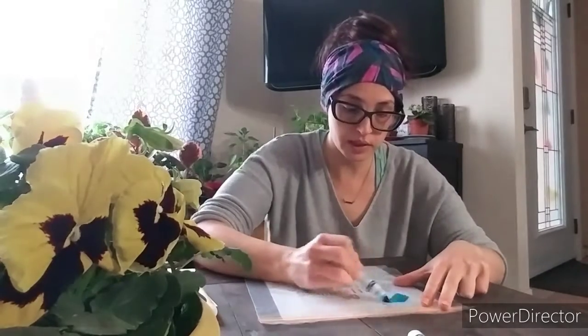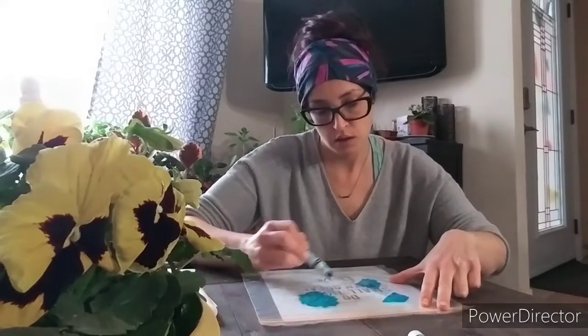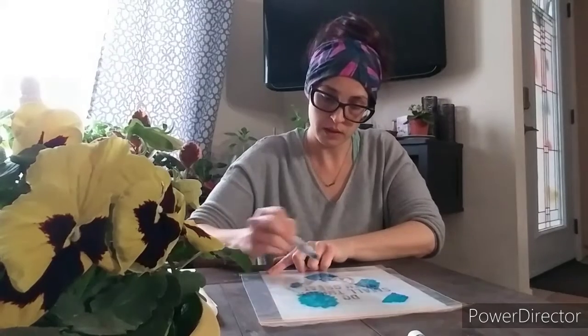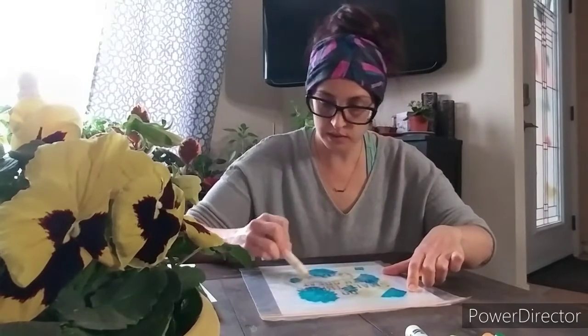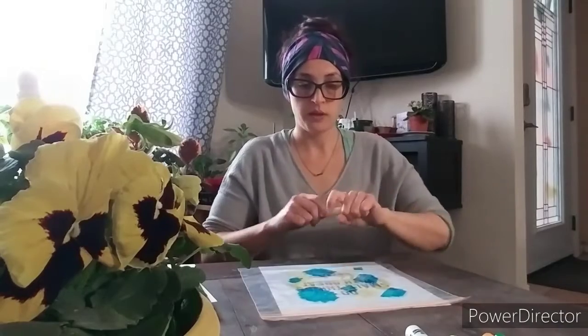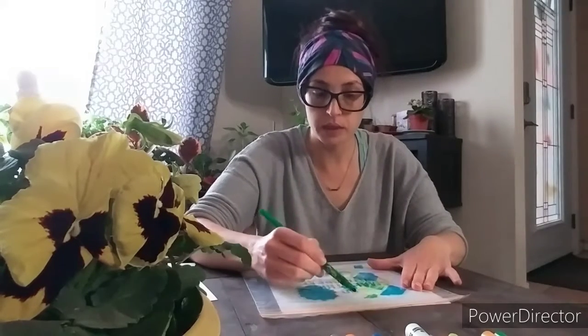We're going to start coloring like this, switching up the colors and filling in the spaces — it doesn't have to be perfect. The reason you put the bag on top is so you can see where you want to color. For this one, I just want the color to be around the little square where the quote is, so I'm just coloring over that spot.